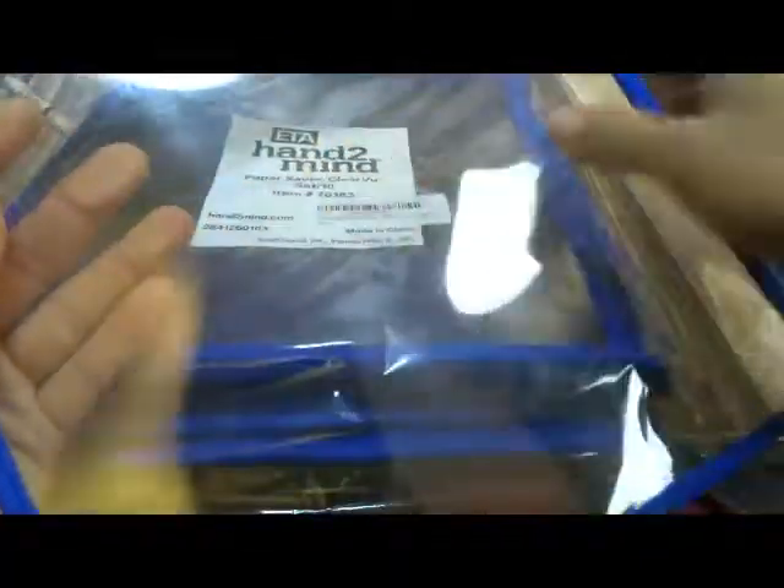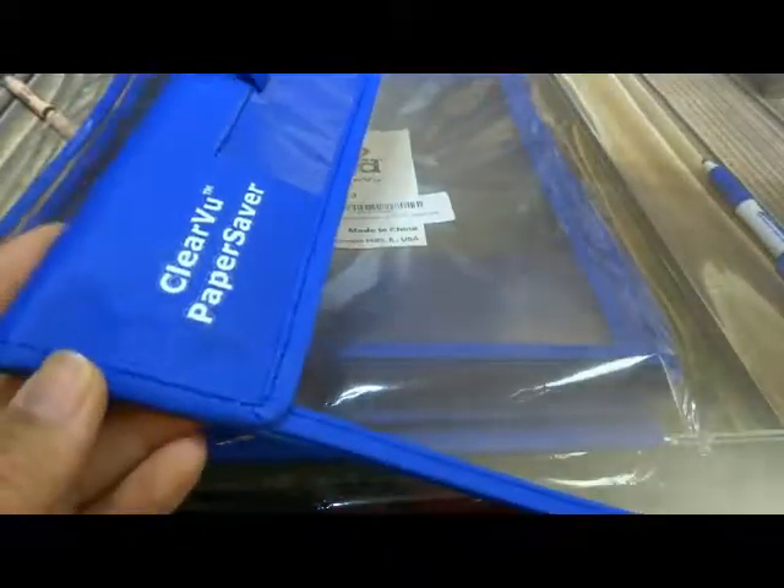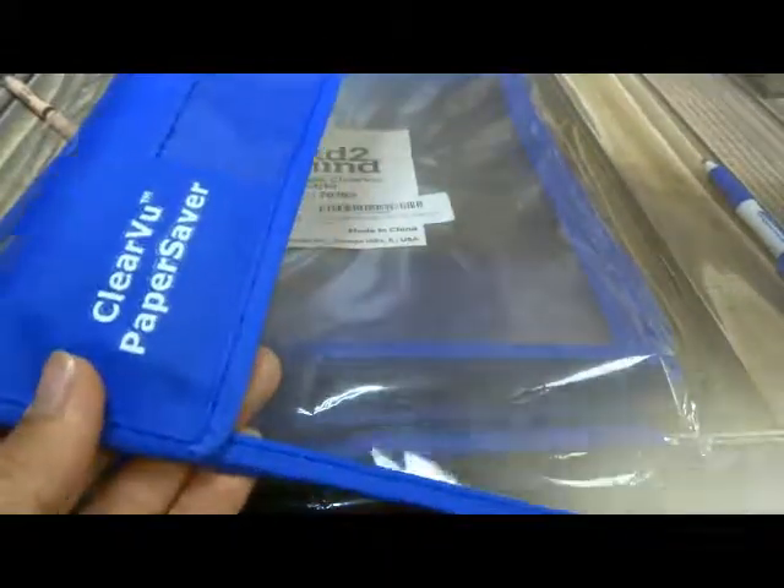The plastic does have some little scratches on it, as you can see, but for the most part it's clear, it's smooth, it's workable. You can use both sides and it is really nicely made and totally reusable.